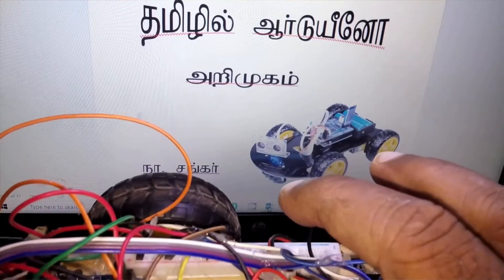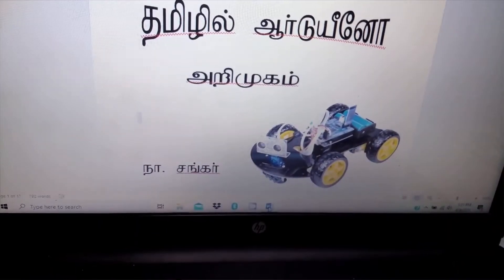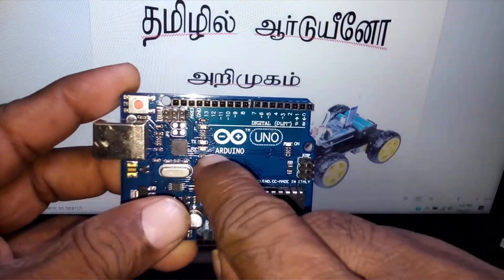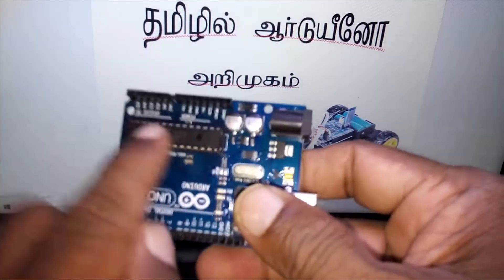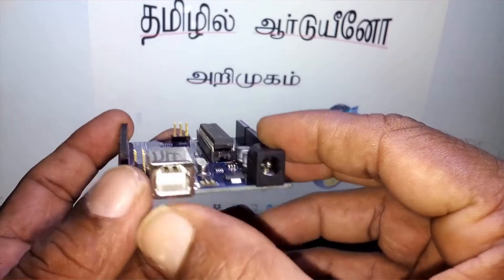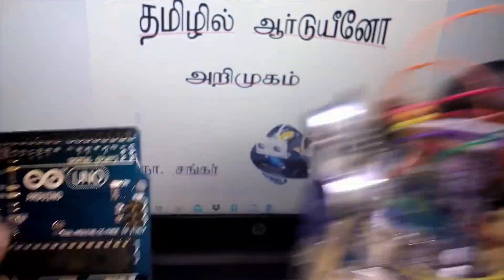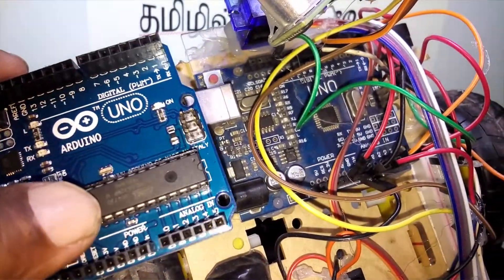Let's go back to this. This is a microcontroller, this is an Arduino. This is a microchip. This is a new computer. This is a USB wire. This is a power supply and this is a connection. This is a microcontroller.